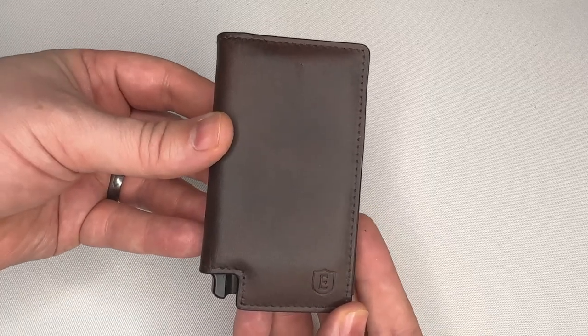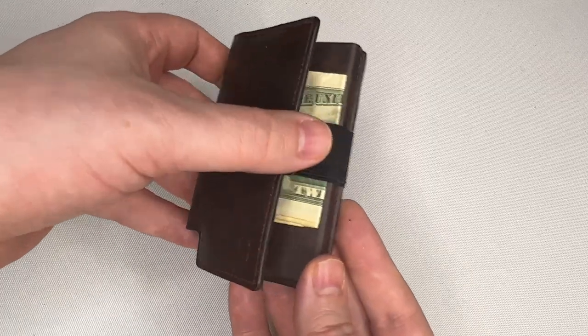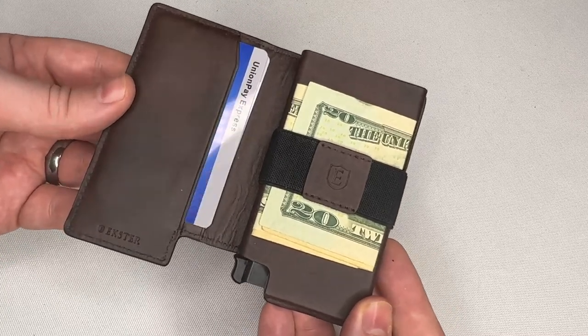Welcome to the DadBod. Today I'm going to give you an overview and a two-month review of the Excer Parliament Slim Leather Wallet with RFID blocking and quick card access — this guy right here.